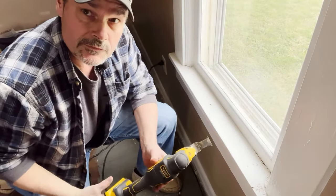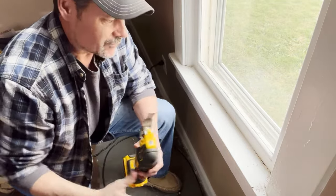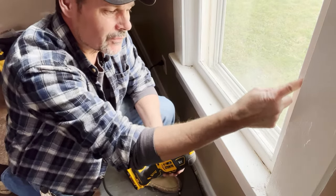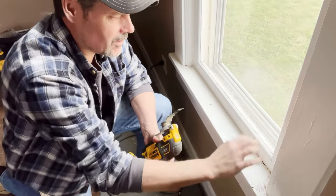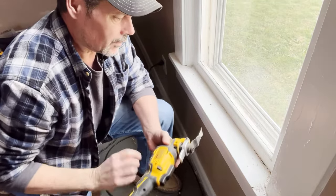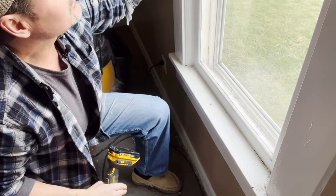What you'll need to get the old window out is a multi-tool. If you don't have one, you can use a razor blade knife, but you've got to cut through years of paint — sometimes caulk. This one is completely sealed with paint and caulk; you cannot raise or lower the sash. All along here you're going to have to cut through all that paint to get this trim off and get this sash out.